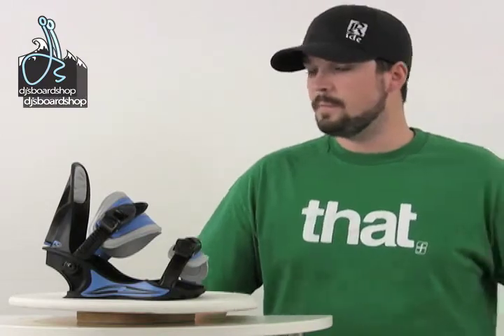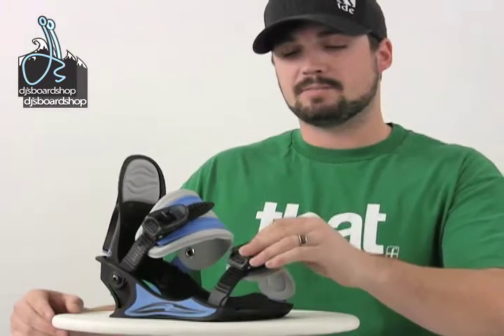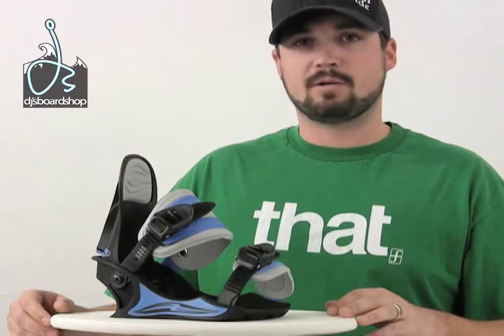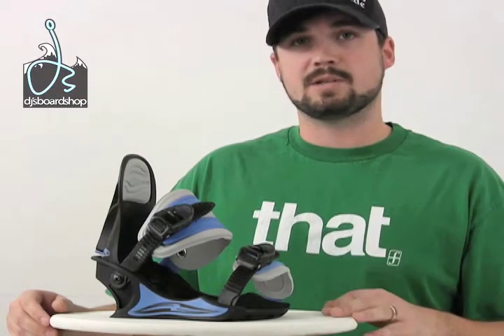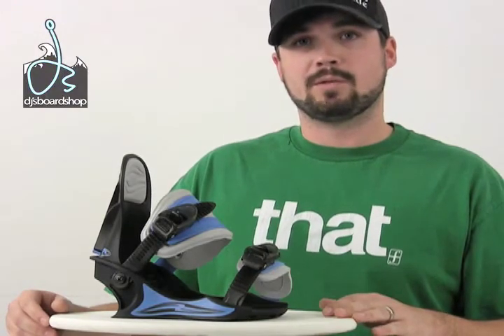Here we have the F2 Mini Pipe Snowboard Bindings. The F2 Mini Pipe for the little groms is an excellent price point binding — easy ratchets on and off. When you're getting gear for the kids, they're going to outgrow it in a season or two anyway. This is just an easy way to get into a nice, comfortable binding that will perform for them without breaking the bank.